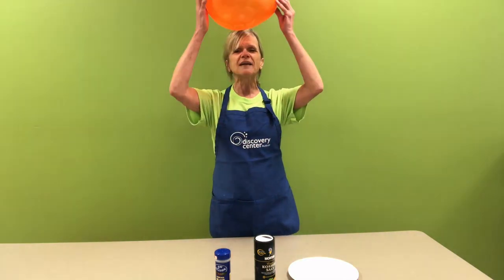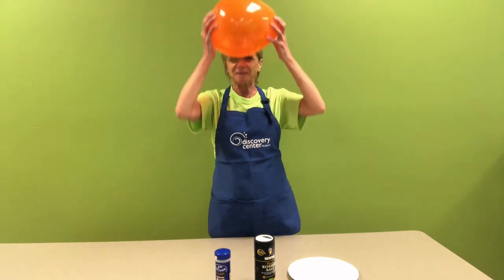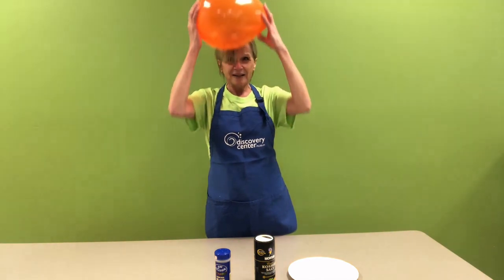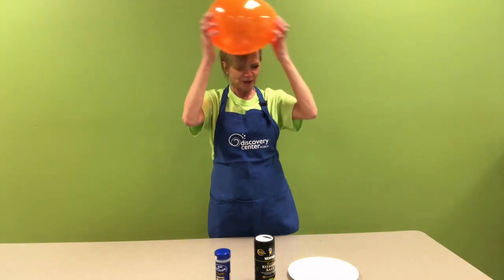I'm going to take this balloon and rub it on my hair. Have you ever done this? You think my hair is going to stand up? Let's see. So my hair is putting negative electrons onto this balloon — I'm rubbing those negative electrons onto this balloon.